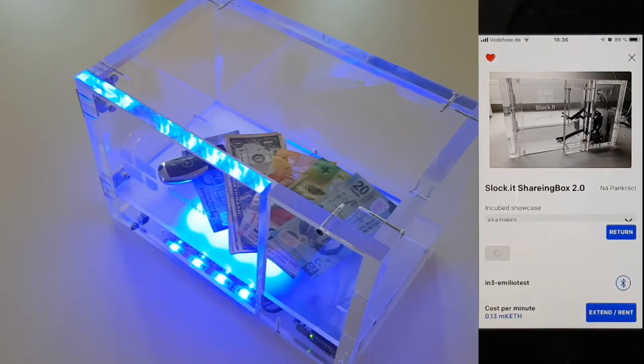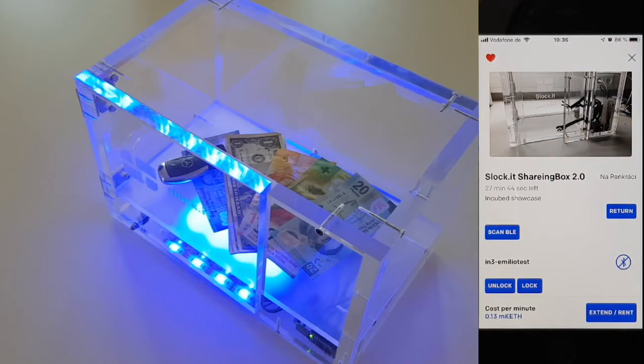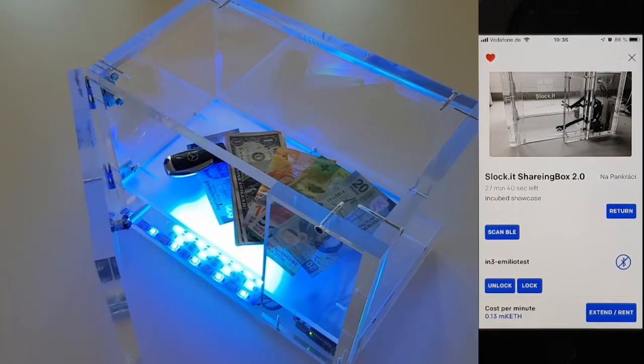This means a smart contract will give you permission to open and close this box within the next 20 minutes. So as soon as you are able to connect to the box via Bluetooth, you're now able to send an action, meaning open or close the box as often as you want to.